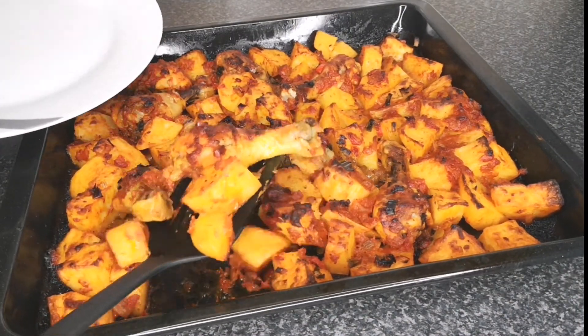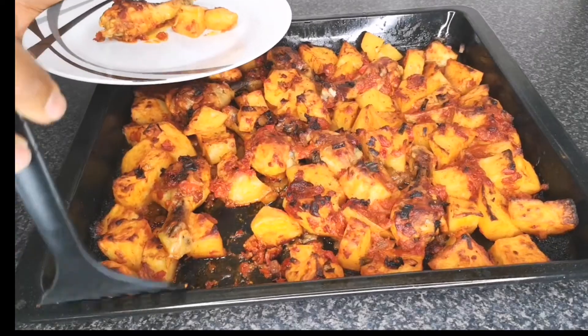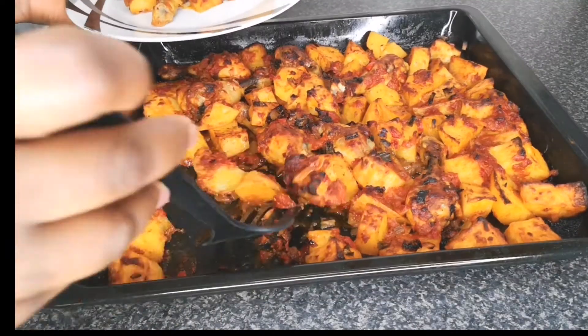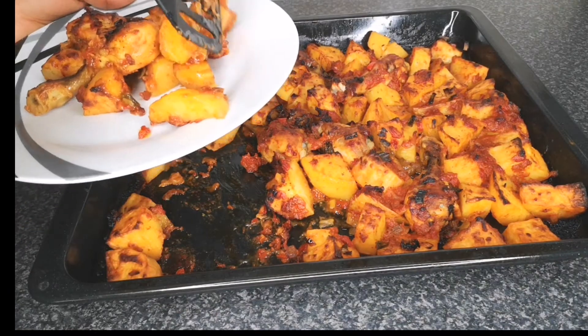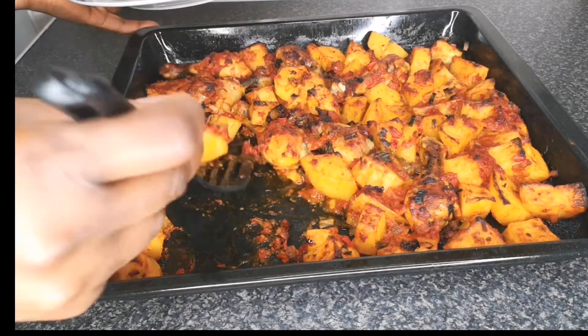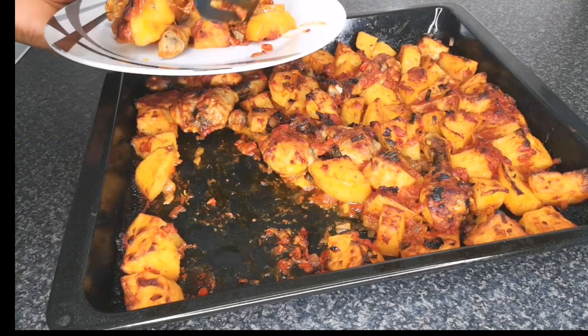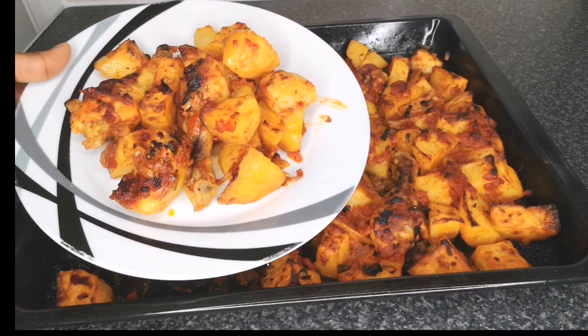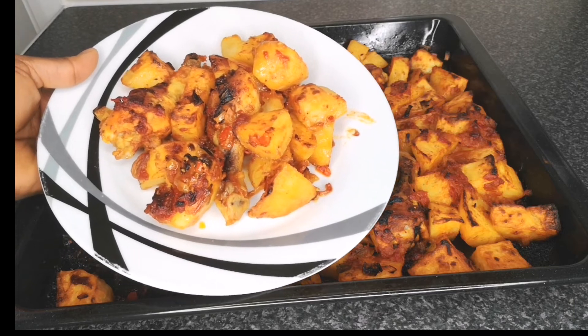So this is how to make chicken and potato recipe — very easy to put together. If you've not subscribed to my channel, please hit that button and subscribe. Also leave your comment and give this video a thumbs up. Thank you for coming back to watch my video. To all my returning subscribers, thank you so much, I love you guys. Follow me on Instagram at continentalfood.cake. Love you all and I will see you in another one. Bye-bye!